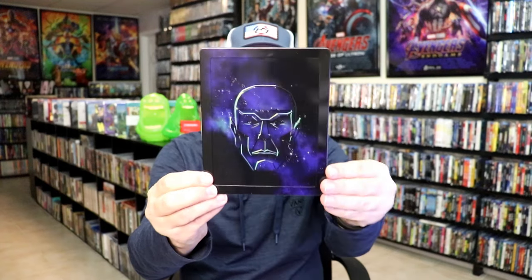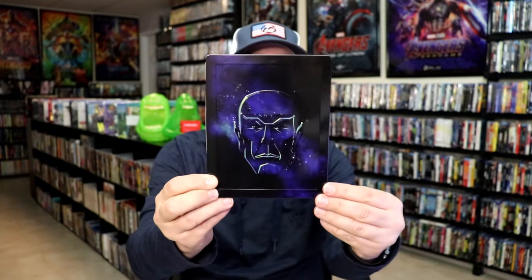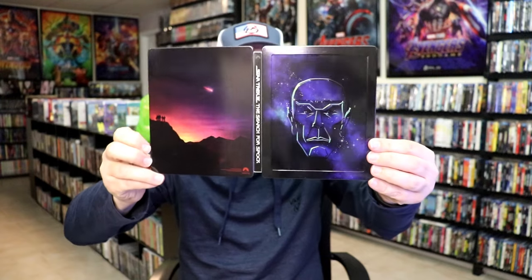This is a glossy steelbook. We have this embossed edging around it, and then Spock's face is also embossed, so it looks really nice. And here's the back. We open it up and we have our front and back together — really nice looking artwork.